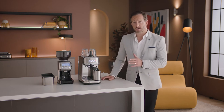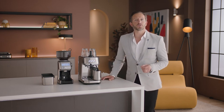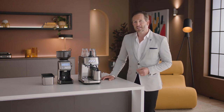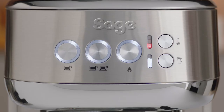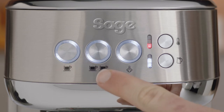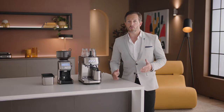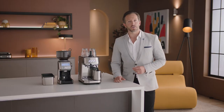Once the Bambino Plus is set up, we recommend that you familiarize yourself with the various buttons and interface components. Let's take a look at them briefly. One cup, two cup, and steam buttons with preset shot durations or programmable durations and volumes.